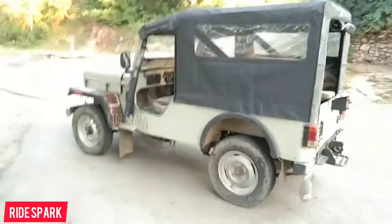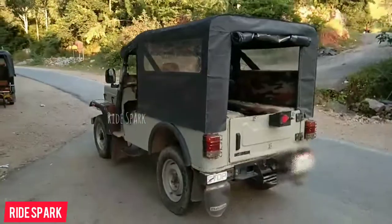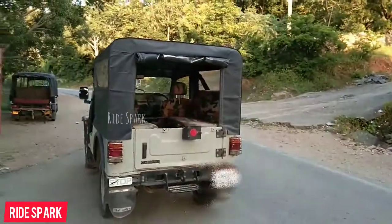At the front, you can see disc brakes and rear drum brakes. Both front and rear feature rigid leaf spring suspension.